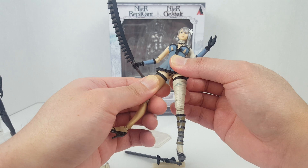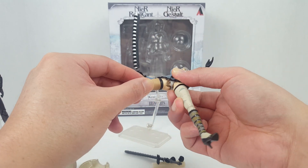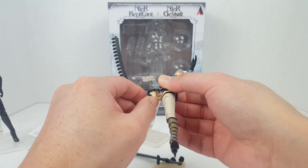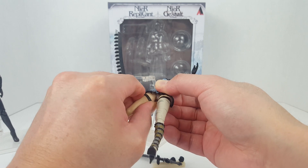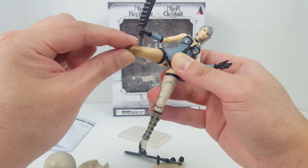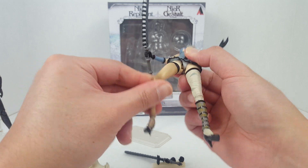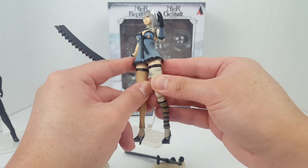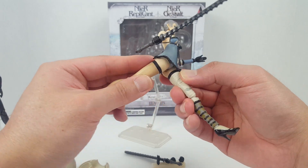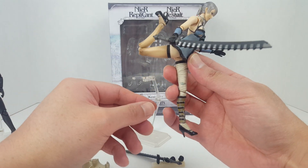There's a hinge for the legs with another ball joint, plus an additional cut. Her articulation is hindered by the dress, which is a little disappointing — she can barely do the splits, can kick forward, but her leg can't move back.